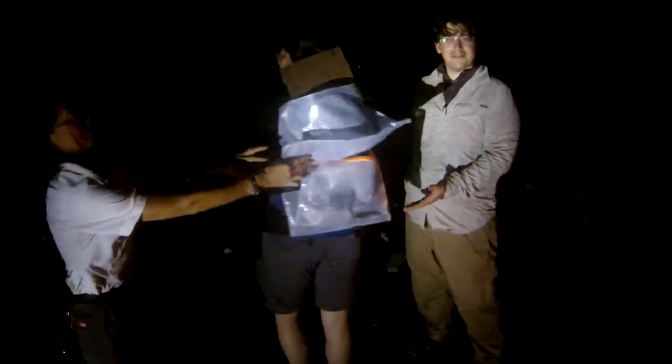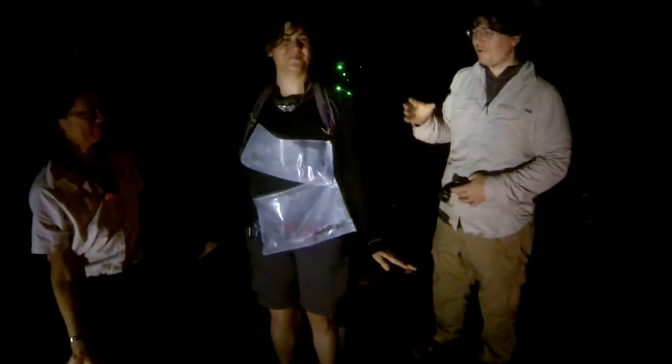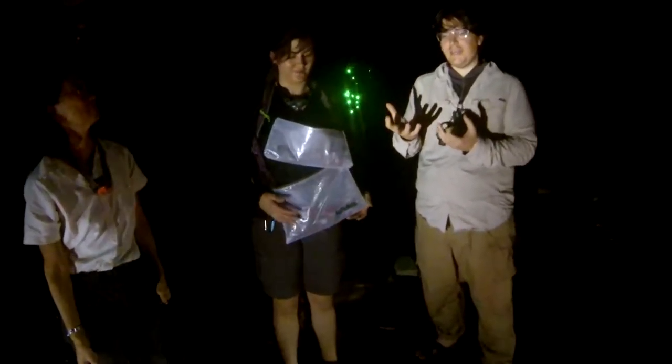This is a modular pack. It has pre-built preset modules that you attach onto a frame. So you can choose as many as you want to bring with you.